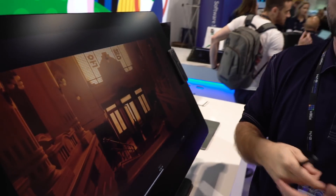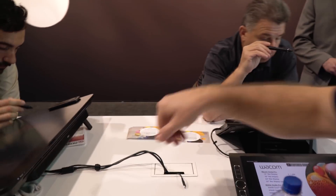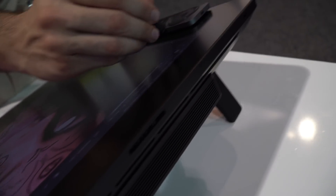It's called the Cintiq Pro Engine. It's not on this one — it's on our Cintiq 24 right behind us. Come on over here. This little bad boy turns our Cintiqs into an all-in-one computer.